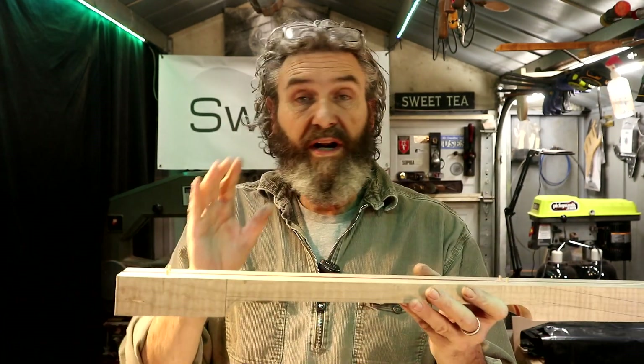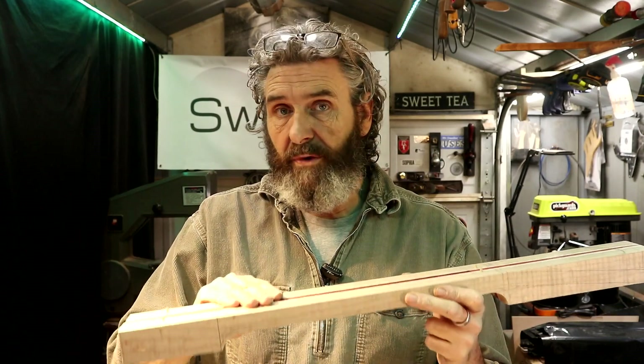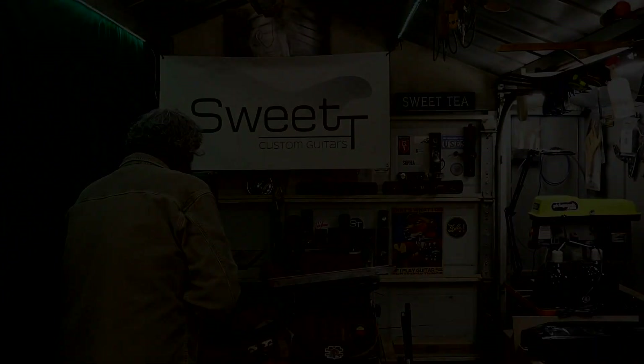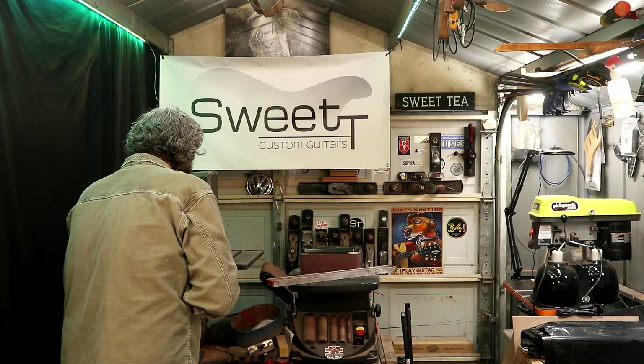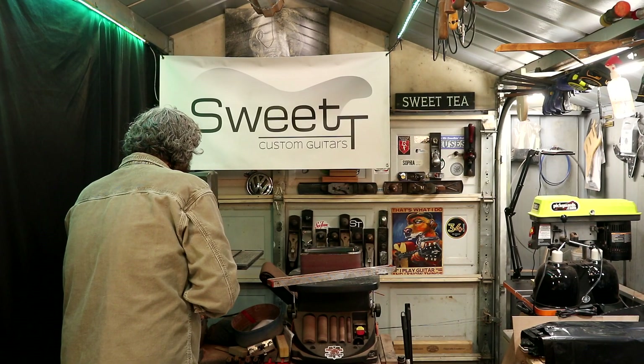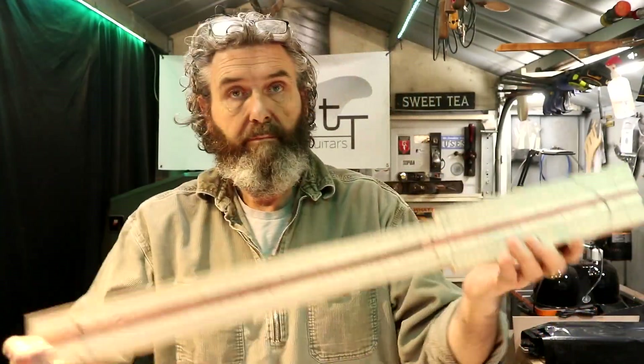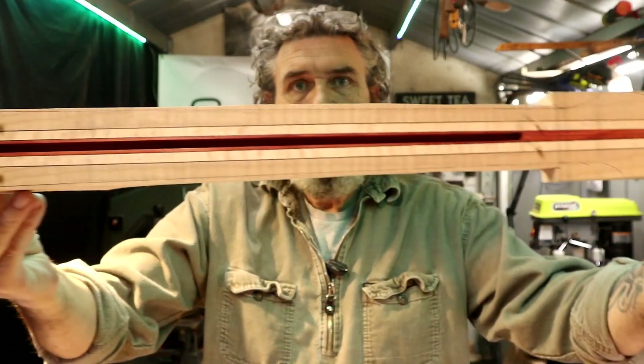I'm going to take this back to the bandsaw and cut the neck dimensions down to within a couple of millimeters of the outside perimeter shape. That was noisy but successful. So there we go — we're back in the shop.